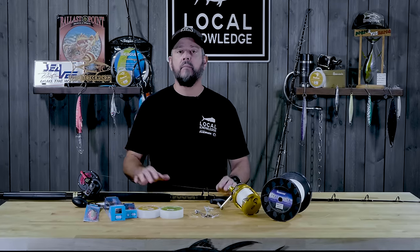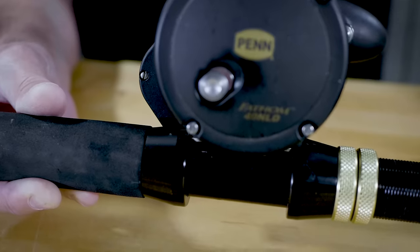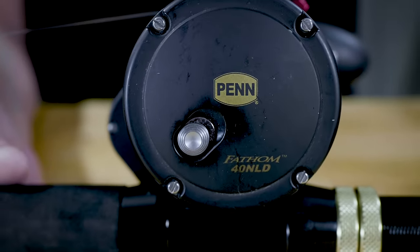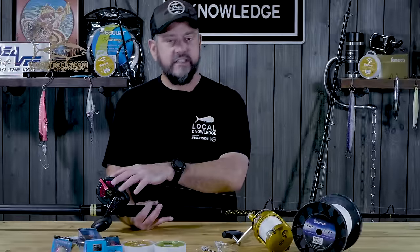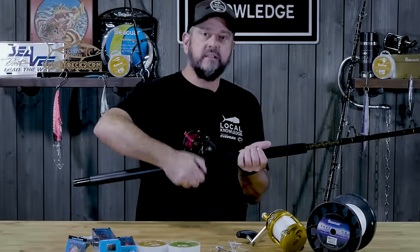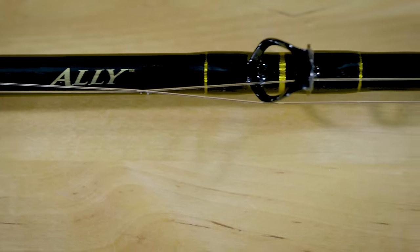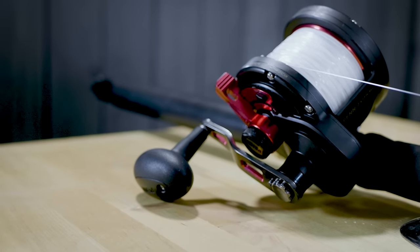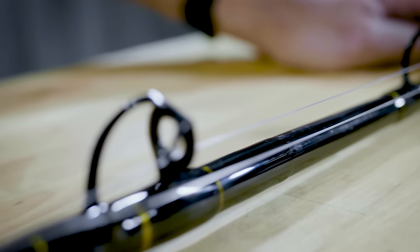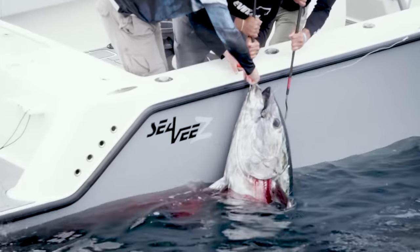The second setup we always have on board when we're bluefin fishing is something in this size class. This reel has become a favorite in just the last couple of years — it's a Penn Fathom 40 narrow lever drag. I love narrow reels; as long as they hold enough line, I always want the narrow over the wide. It's just easier to put the line back on, and there's less leverage to make it wobble. This is on a Penn Ally rod, which in my opinion is the best bargain in big fish fishing period. Paired with a single-speed Fathom, you're out the door for around $300, and this setup will absolutely kill a bluefin up to 200 pounds. I'm using this for fish in the 50-to-150-pound range — this is going to be my go-to bait rig.